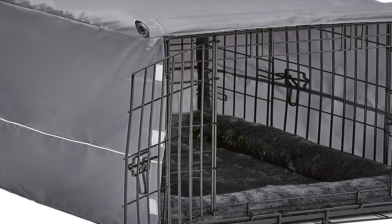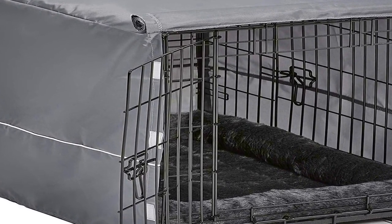Starter dog crate kit ideal for small to medium dog breeds with adult weight up to 26 to 40 pounds. The New World dog crate includes floor-protecting rubber rolling feet and a waterproof tray. Designed to soothe your pet, the bolstered dog bed and crate cover are designed to fit your dog crate, creating a cozy den-like home your dog will enjoy. Both are machine washable and dryer friendly.